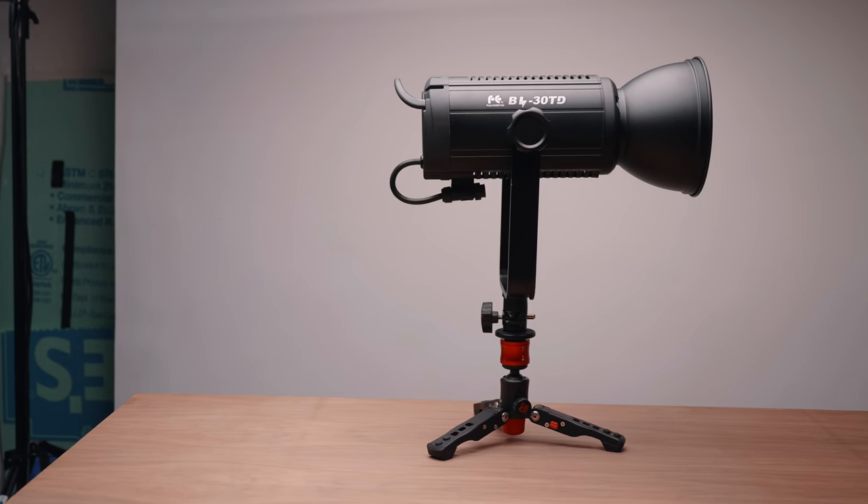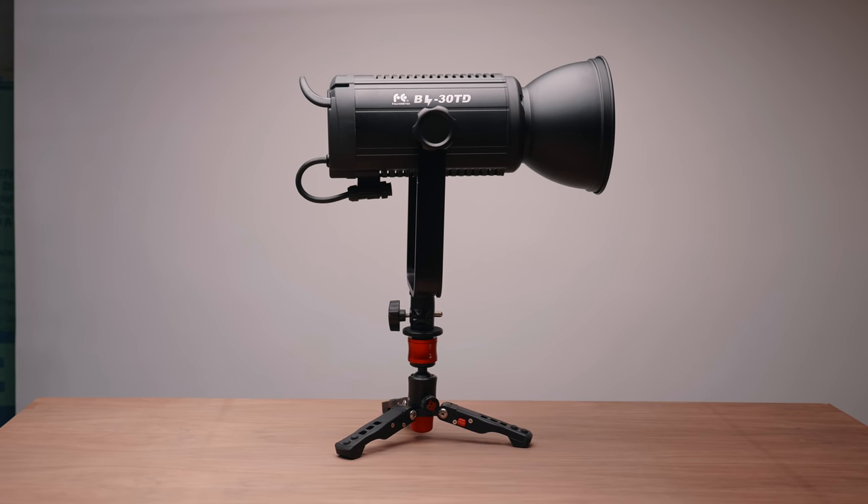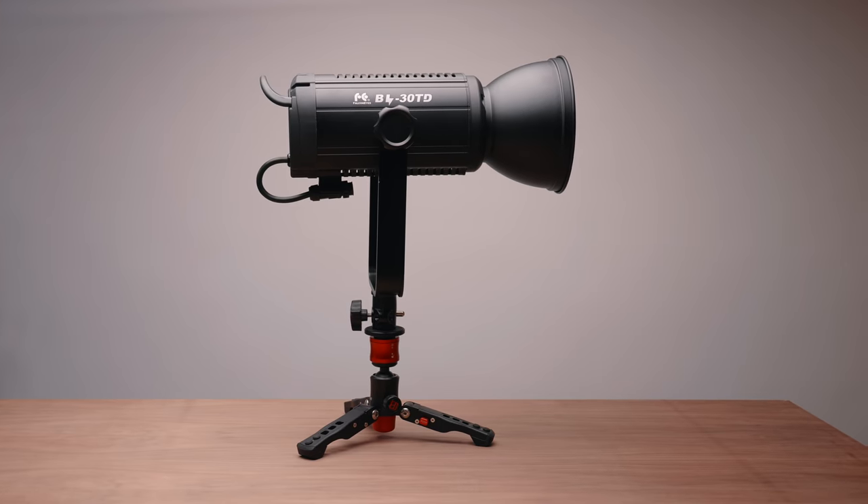Hey guys, Caleb here with DSLR Video Shooter, and this is the famous, infamous Aputure 300D. We're not talking about this light as much today because we have the brand new Falcon Eyes BL30 TD. This light is essentially a 300D that's bicolor. Falcon Eyes recently reached out and I was incredibly curious whether this bicolor light could keep up with the 300D, which has been very popular for Aputure.